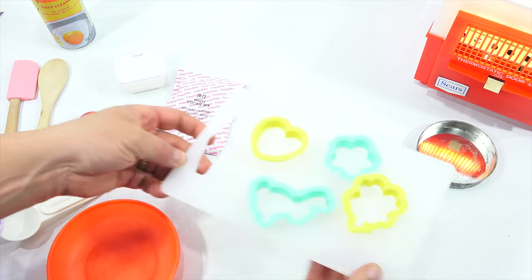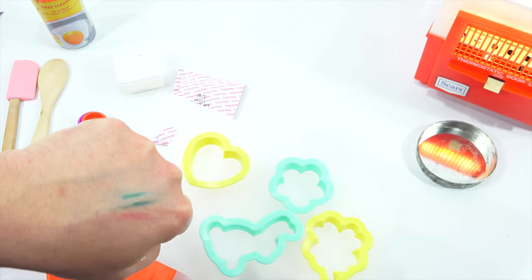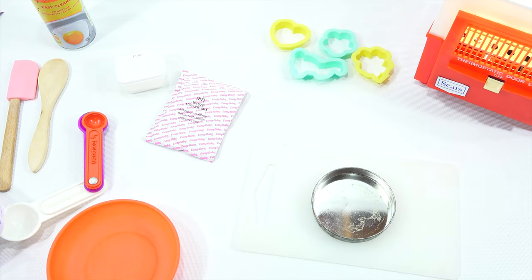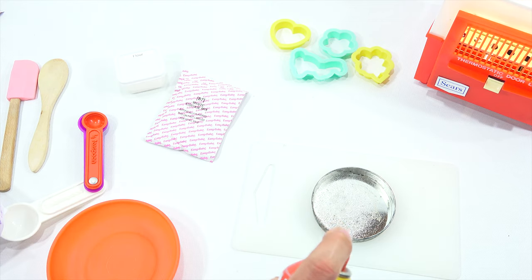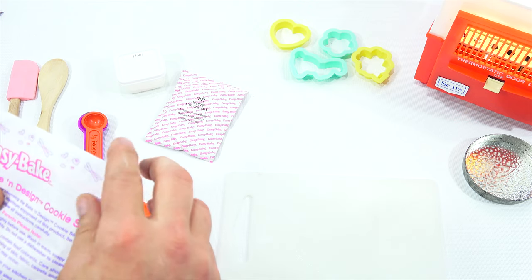I didn't give you a good look at these — it appears to be a heart, a flower shape, a shamrock, and then the bunny. The pans are old, so sometimes they look a little different when they're older. What do I need? Ages 8 plus. I got everything I need, I just need to be able to open this.